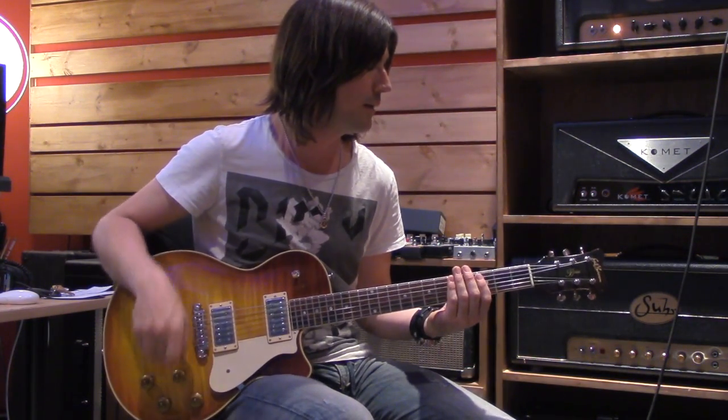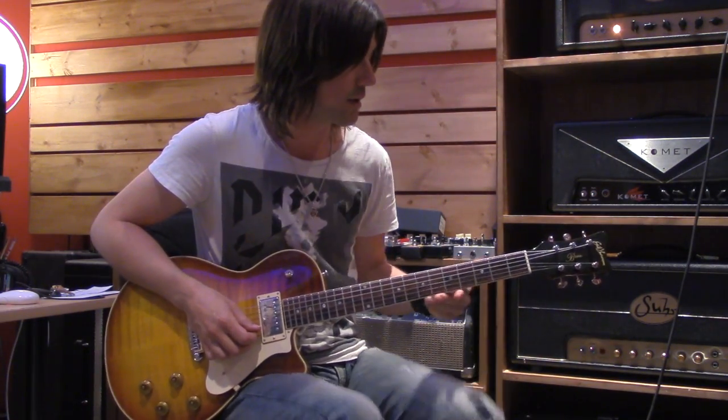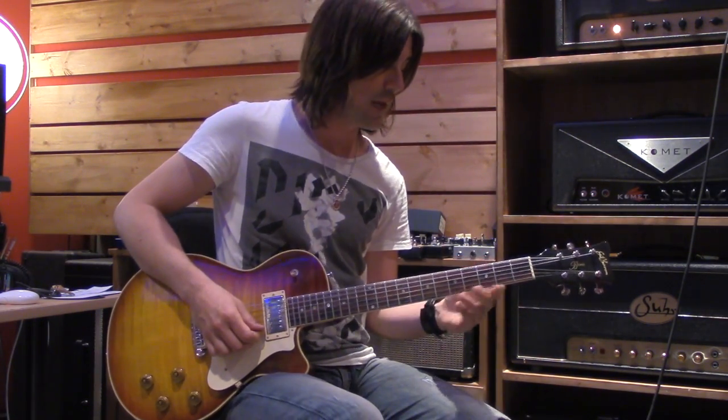This is the G blues scale, and this is what we're going to work with today. I'm working in G blues because it's a great scale to bend.